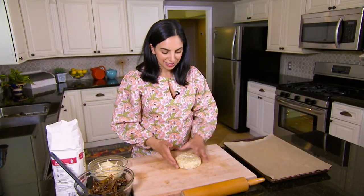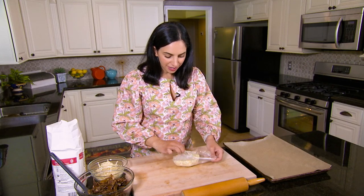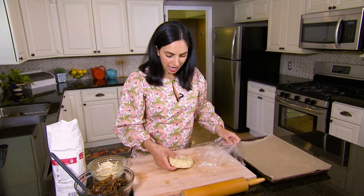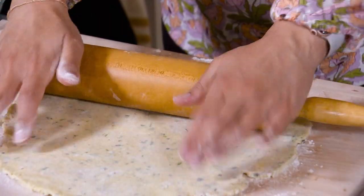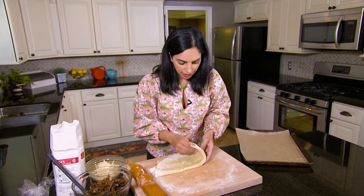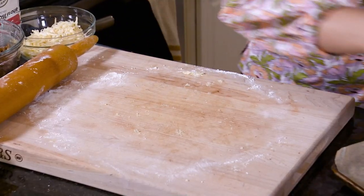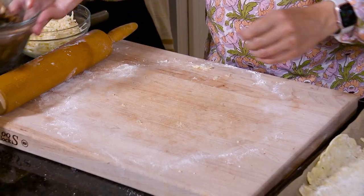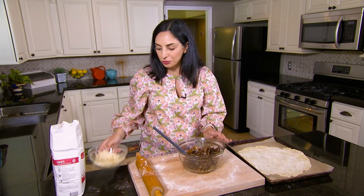Let's put together our galette. Our dough has been resting in the fridge for about an hour. We want to roll it out to a 14-inch circle. I'm going to go ahead and transfer this to a baking sheet and stick it in the freezer. Now let's finish up our filling — we have our mushrooms and onions that have cooled, and I also have about a cup of shredded fontina cheese.